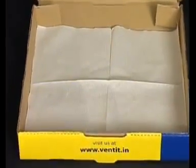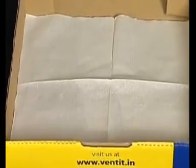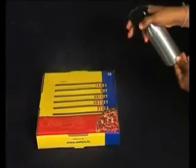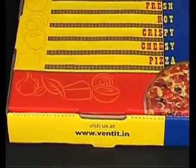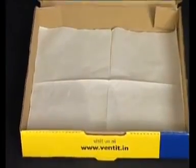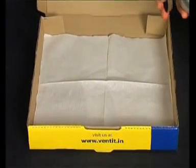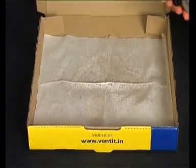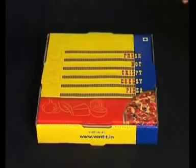To take this experiment a step further, we are placing a blotting paper inside the pizza box. We will now spray some water on top of the box. On evaluating the blotting paper, one can see that no water has trickled through the box, as even a small amount of water has a noticeable impact on blotting paper.